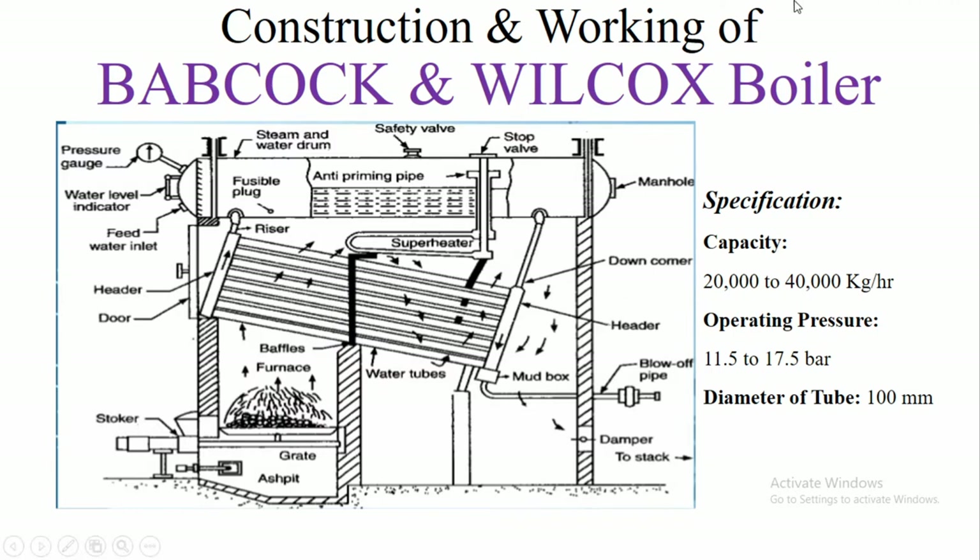The Babcock and Wilcox Boiler consists of a horizontal boiler drum at the top where steam and water are stored. Since steam is lighter it is stored at the top, and water is heavier so it is stored at the bottom.